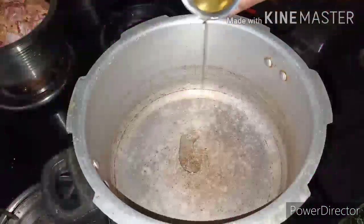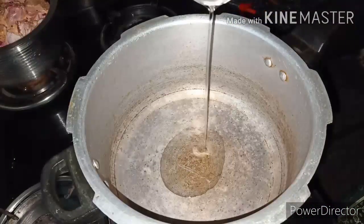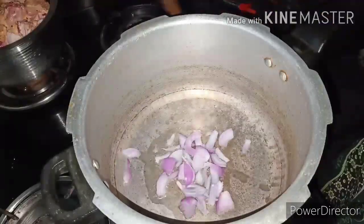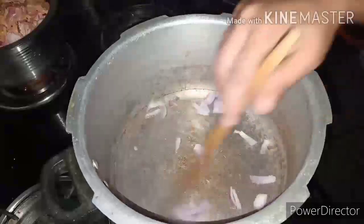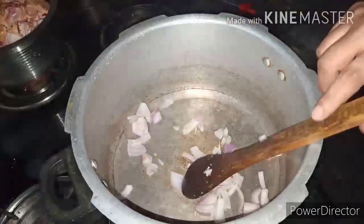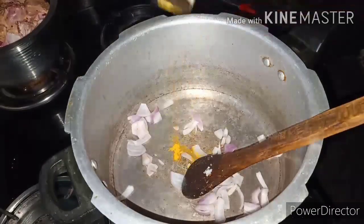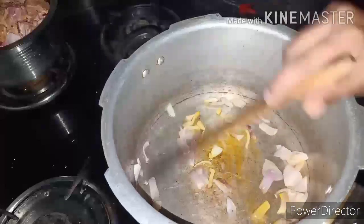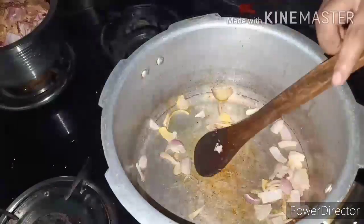I am going to cook the chicken in with the masala mixture. I will use olive oil, which will improve the flavor. Here I put the olive oil in, which will help. Then I will try to fry it — stir the olive oil and mix it in.